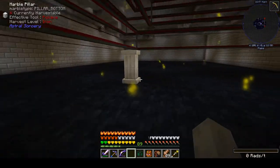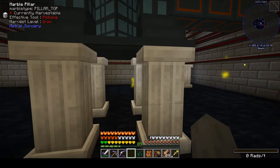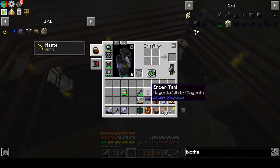This is our structure. Now what we've got to do is get fuel in it and power up the electromagnets.